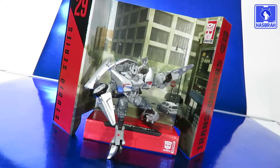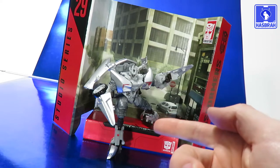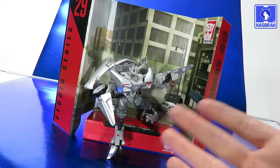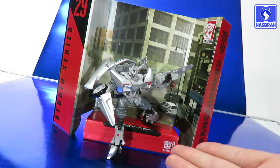Final thoughts on Sideswipe: he's a pretty good figure, better than Barricade — which is sad to say because Barricade is one of my favorites. But overall this figure impressed me a lot more than Barricade. Maybe it's just because the car design makes it easier to compact a robot mode inside. When it comes to quality, Sideswipe isn't made 75% out of clear plastic, and he does have a nice solid paint job. I love the silver — it makes this figure pop in both vehicle and robot mode, so you do get your money's worth with the paint job.